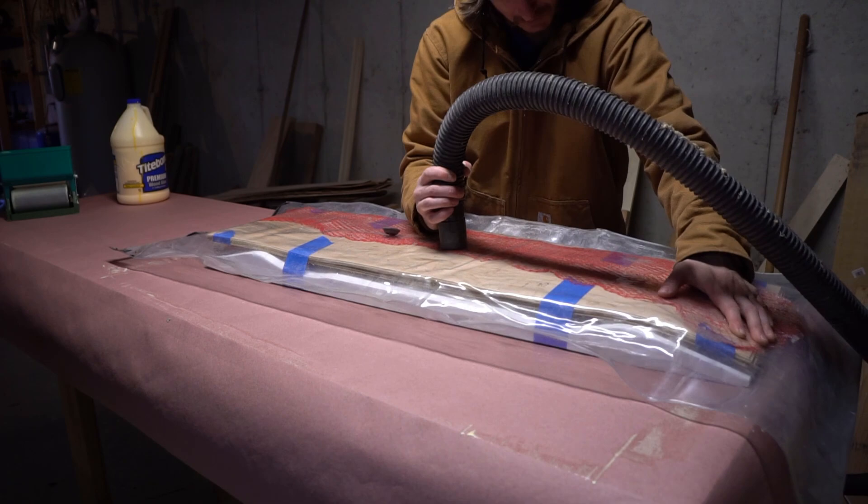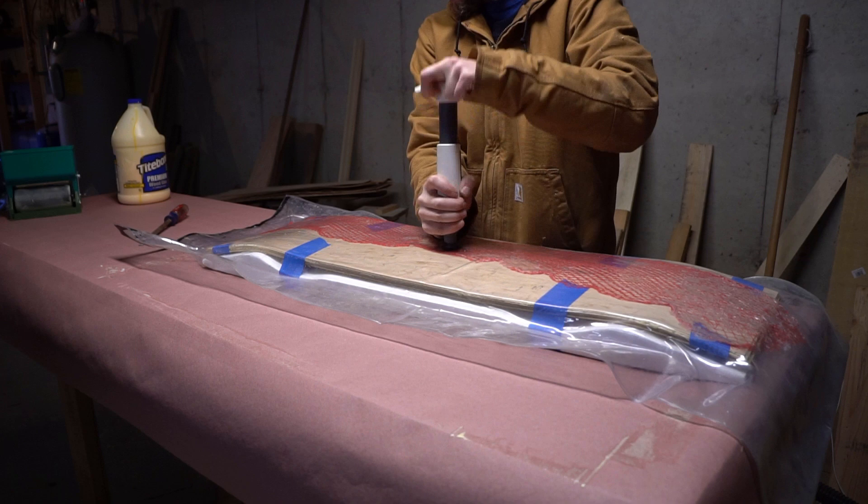With the layup secure I slide it into the vac bag, seal it up, use a shop vac to evacuate most of the air, and then use the hand pump to finish up the job.